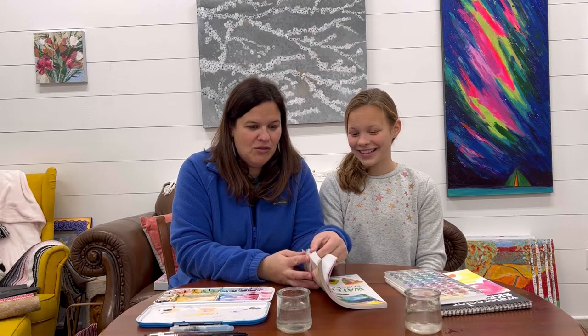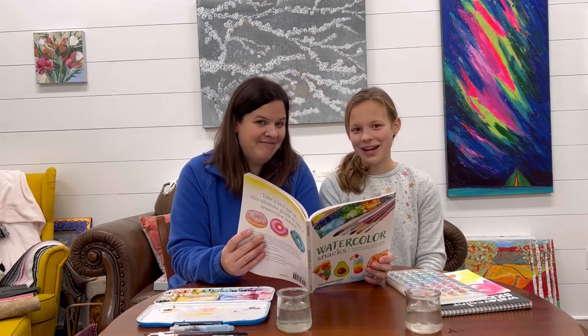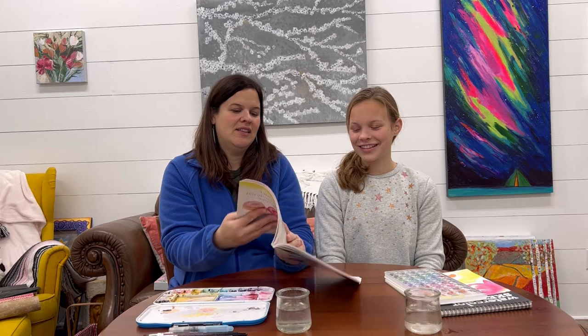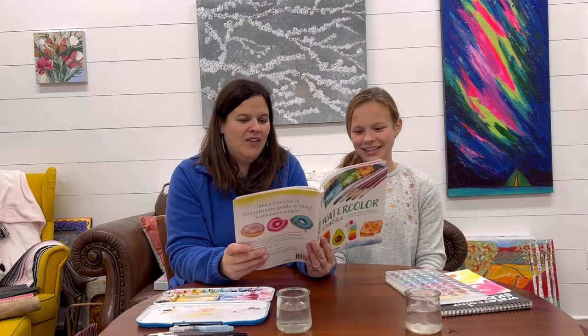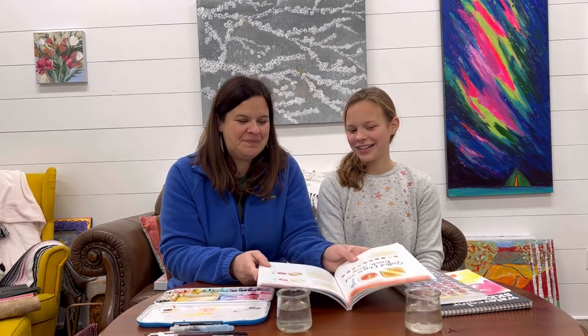We are going to get our paper out, do a little sketching, and try something and let you guys watch as we practice and learn from Volta, the expert. We're going to go to page 60 in case you have this book, and it looks like we're going to make grilled cheese and tomato soup. It's a very cold, dreary day in Michigan, so I think this is the perfect thing to paint.